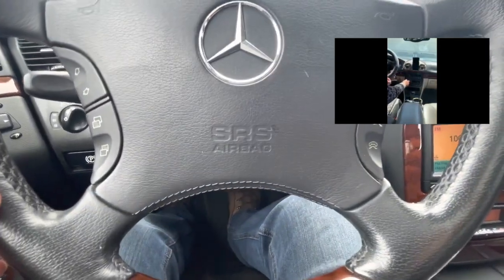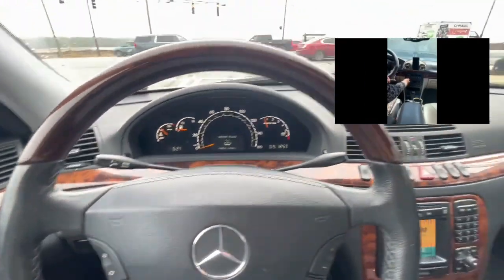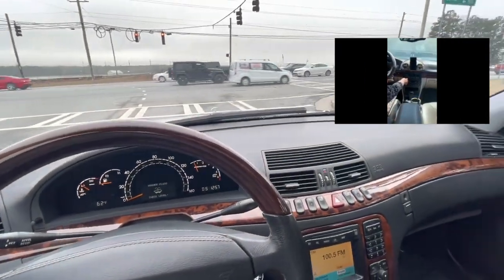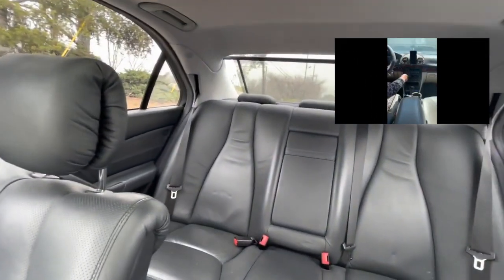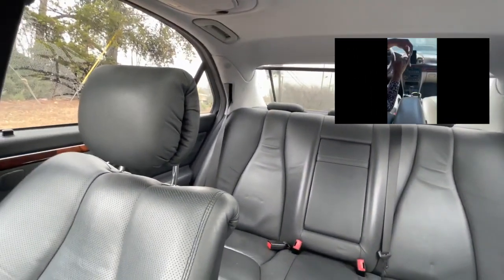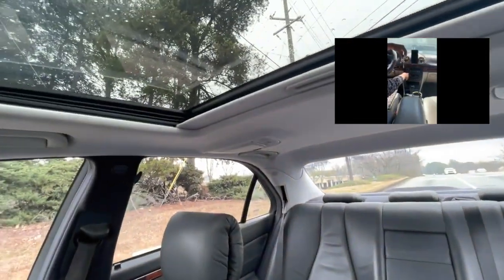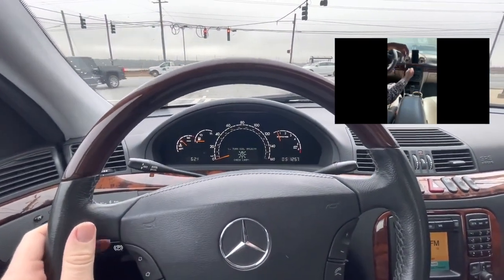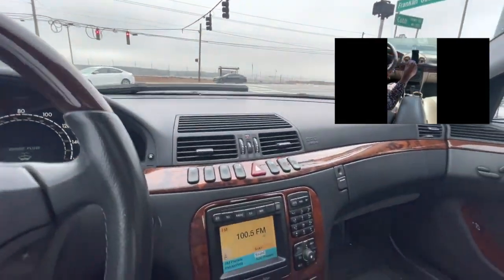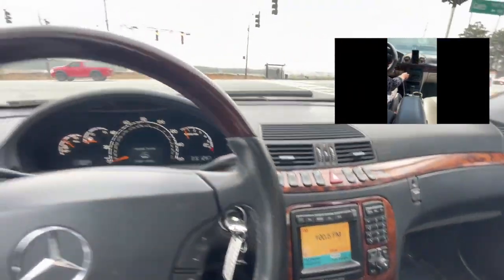I'm going to go ahead and turn up my volume so you can hear all of the current static. As you see, that's a lot of static. What you've got to do first and foremost is press this power button. And you're going to hear the static cease once this power comes on.